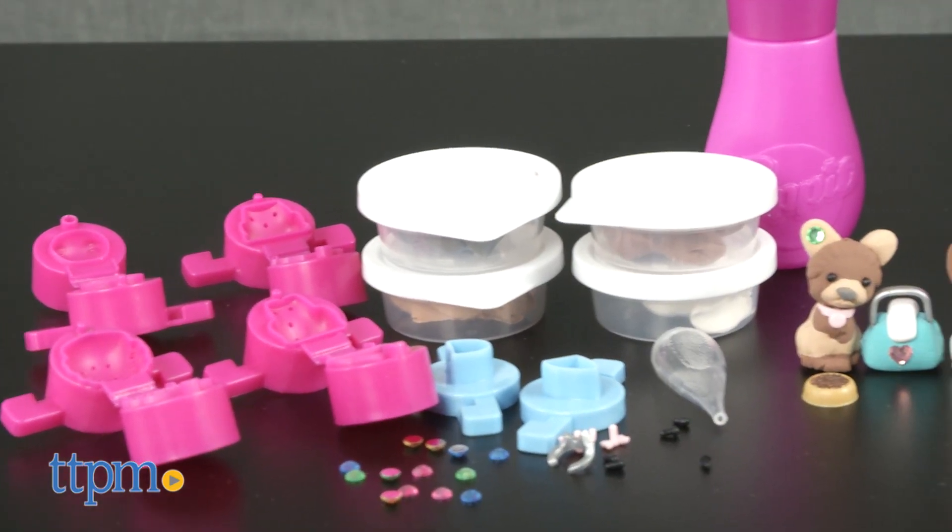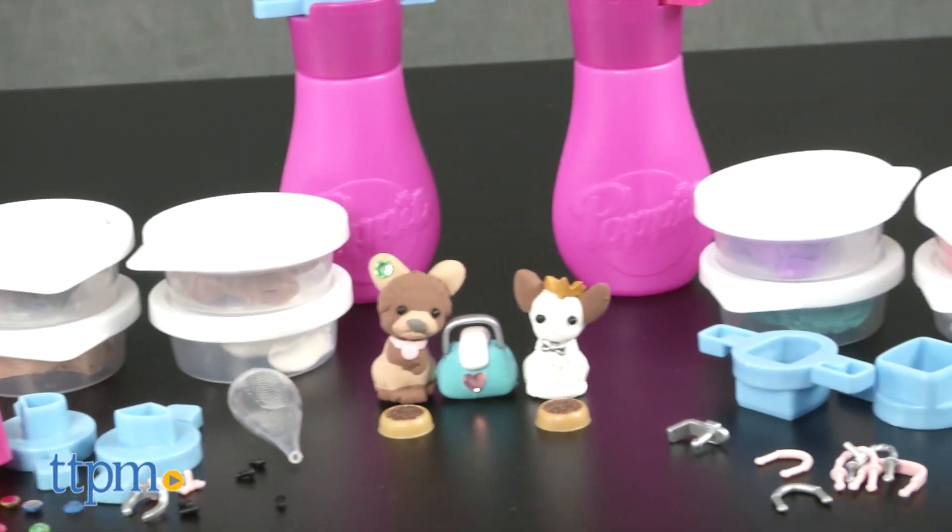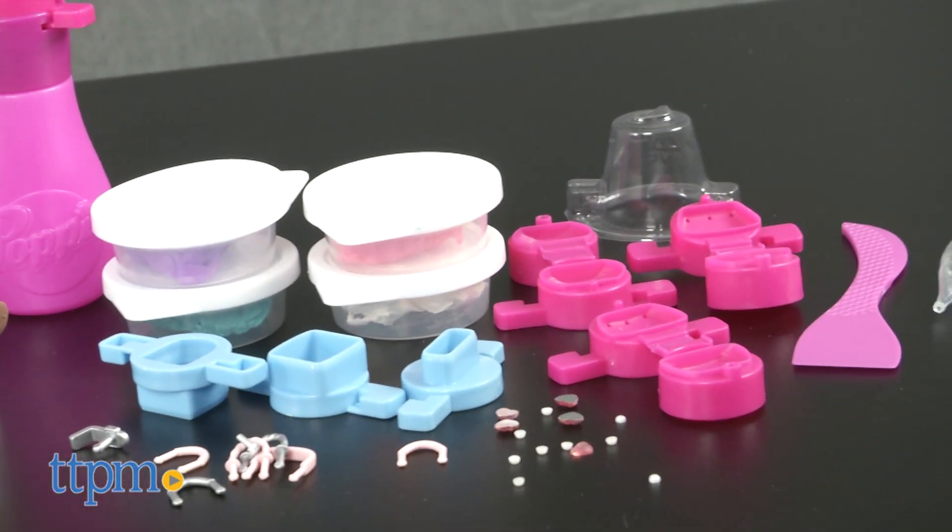There are different starter packs, including mini puppies and mini handbags, that come with all the tools kids need to make up to 12 creations.